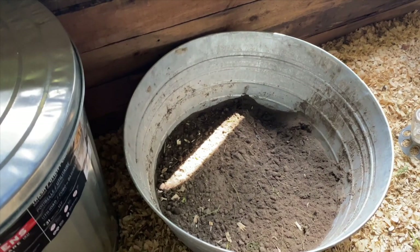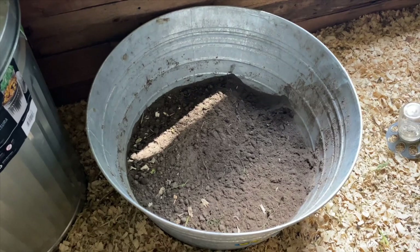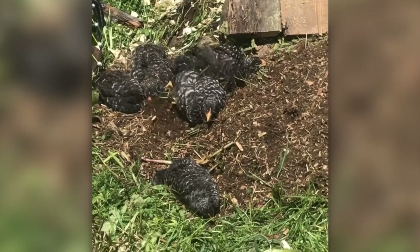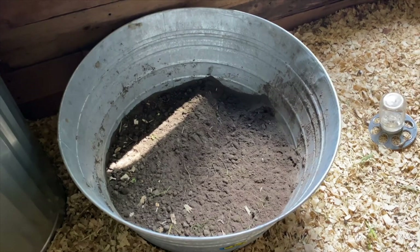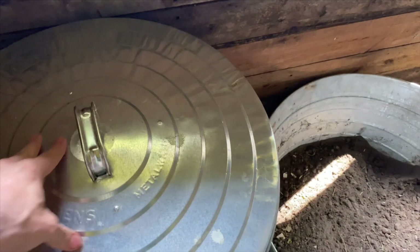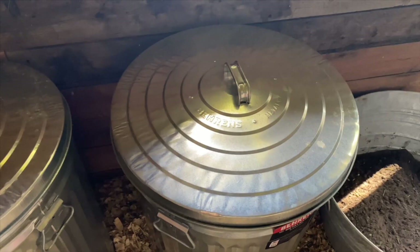A couple of other things in here: this is just the tub they were originally raised in, with some fresh dirt in it. Typically we'd move that outside but it was raining. That allows them to take their dirt bath, which is a natural instinct they use to rid themselves of parasites like mites, fleas, and lice. We'll add a little diatomaceous earth into that mix to give them an advantage. And of course we have some galvanized trash cans that just have the feed in them — that protects the food from rodents like mice, squirrels, and chipmunks.